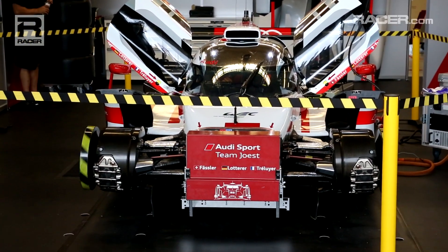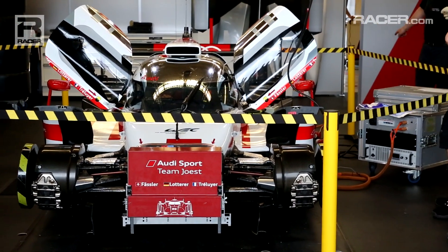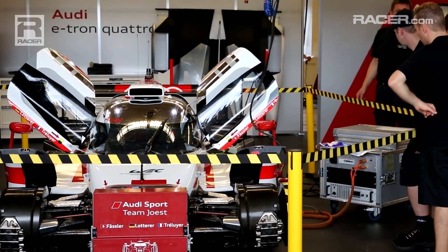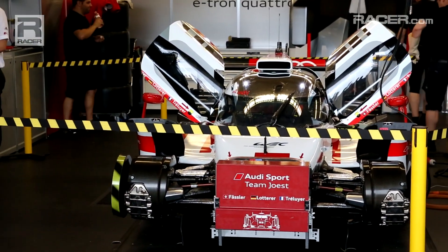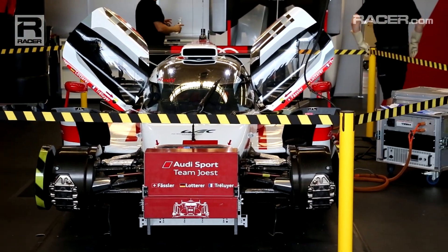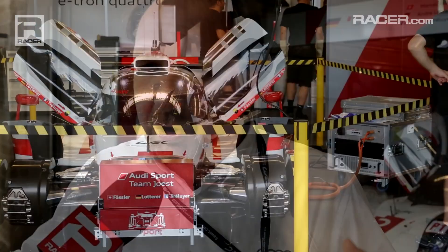What we do there is we have a charging unit, which is an electrical unit. We plug into the car to artificially spin up the flywheel. Once the flywheel accumulator is spun up to speed, then you can function check the motor generator unit in the front — and that's what you're watching.